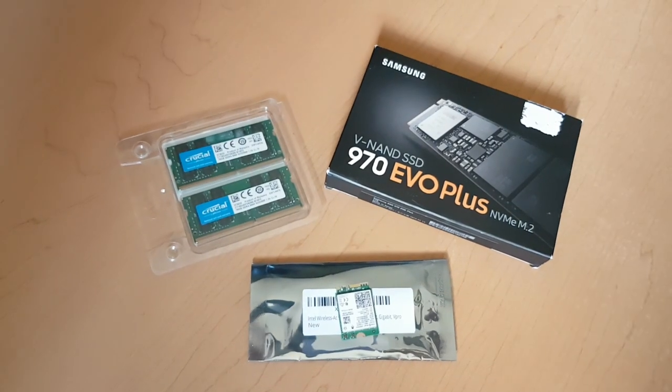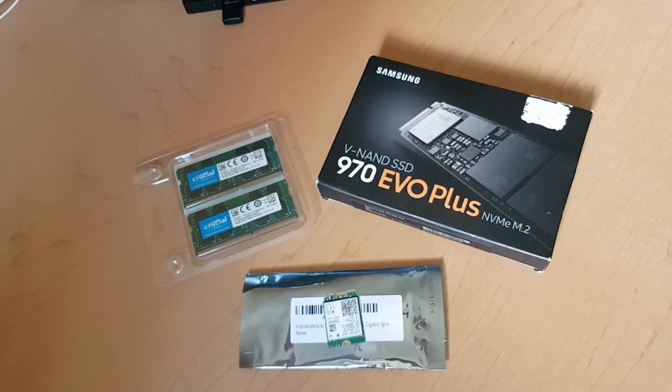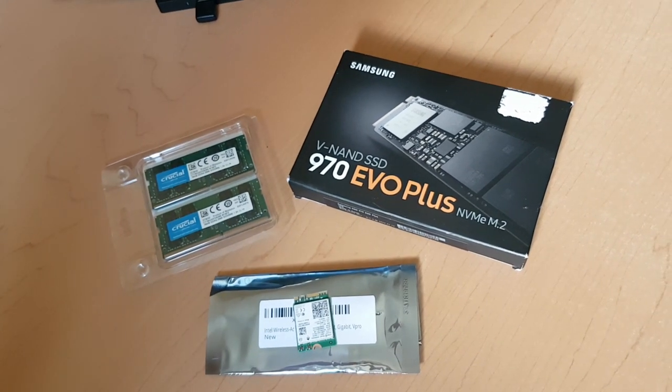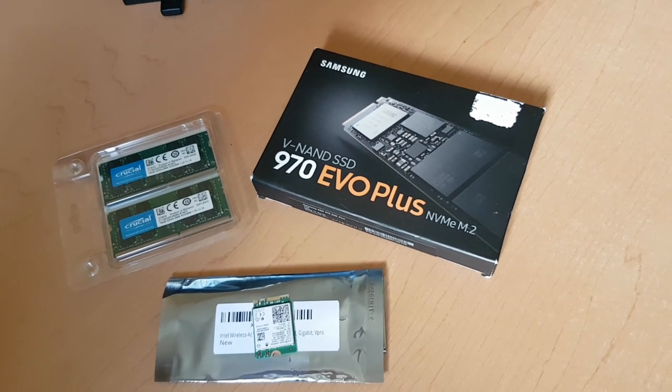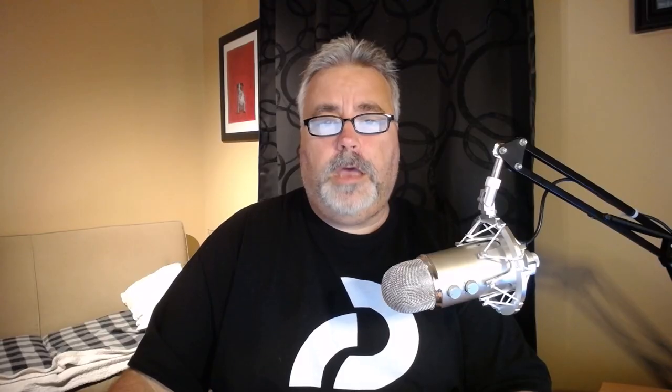Inspired by a couple of videos I saw from Dave2D, Sarah Dietschy, and TomTheTechChap, I decided to keep an eye out for some deals on upgraded parts. Specifically, I wanted to take the RAM from 16GB to 32, upgrade the SSD from 500GB to a faster 1TB model, and replace the slow and problematic Wi-Fi card included. I could have selected these upgrades when purchasing the computer, but I would have spent more than what I paid for these parts. Also, I'm pretty sure I would not have seen the performance boost with the Dell-supplied SSD, and I don't believe an improved Wi-Fi card was available.